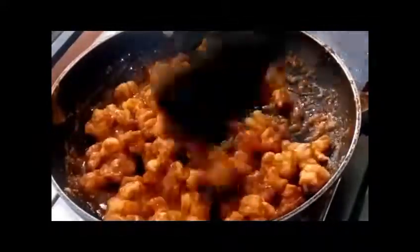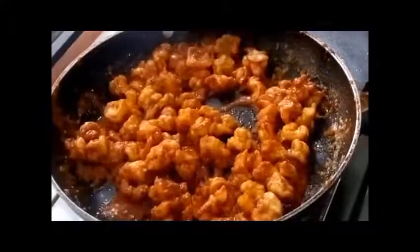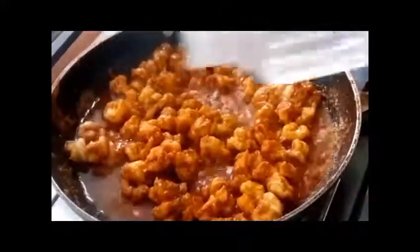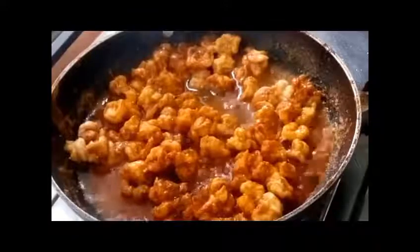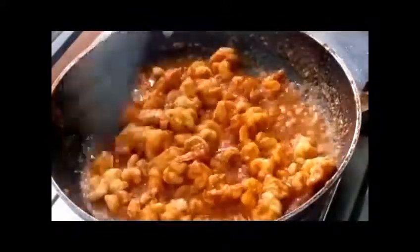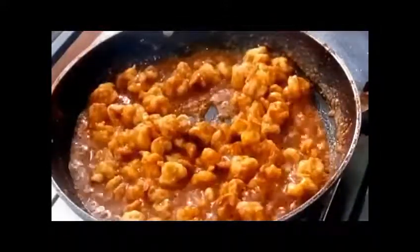Check if the prawn has cooked or needs more cooking. As I could see, the prawn was not fully cooked, so I am going ahead and adding some more water. Mix it well and let it cook for some more time — so keep a check.